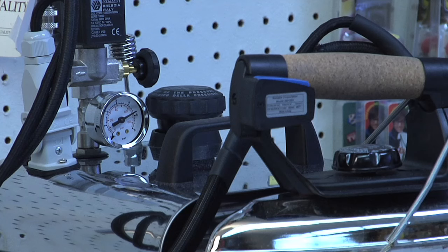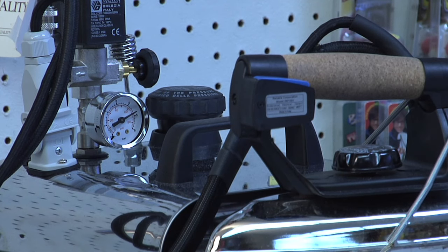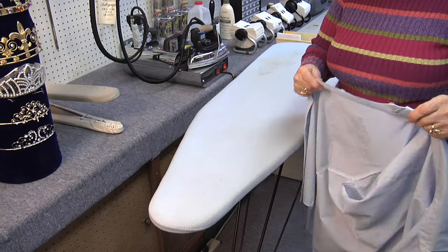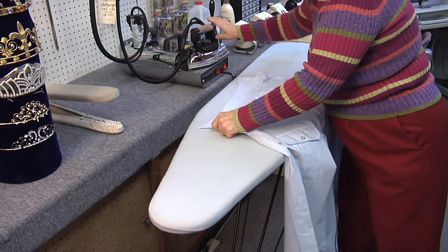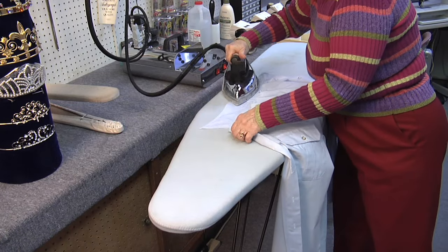This is how you go about pressing a military shirt. In the old days they used a lot of starch. I'm not so sure they use it much anymore, especially in the days of permanent press.